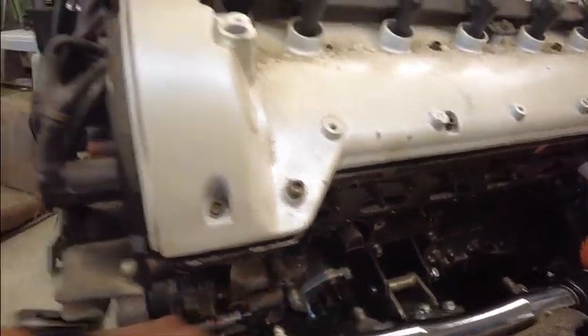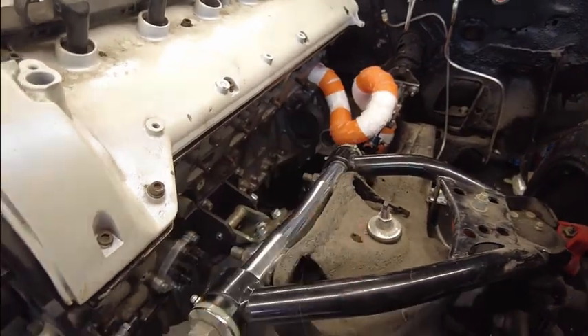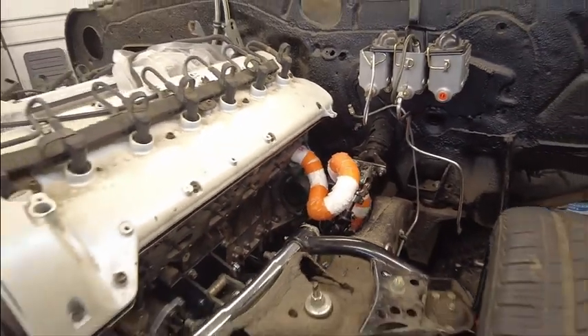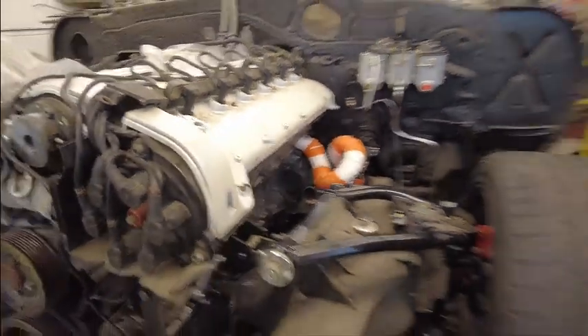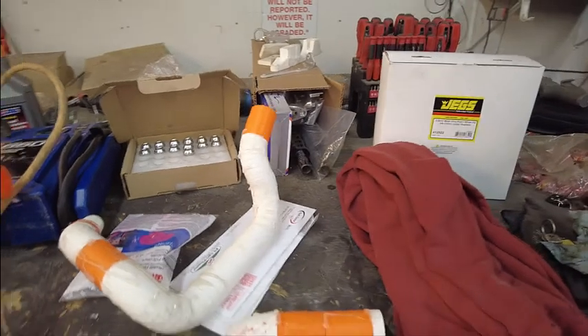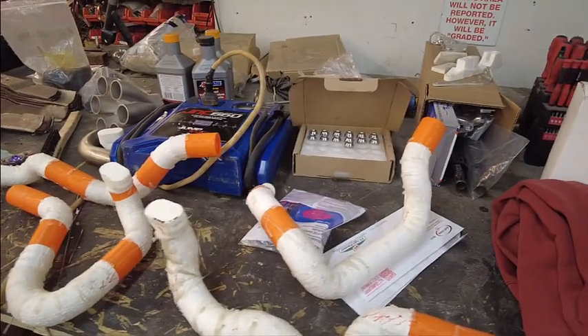The one pipe currently done is number seven — the first cylinder — which shoots straight back to the collector. It's been tacked up and serves as a demo model to wrap everything around and verify fitment. This is the last one, just tacked in place with hot glue. We have pipes on order to finish everything out, then we'll start cutting and welding.